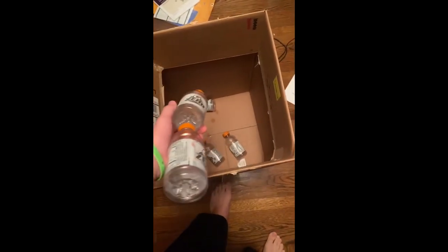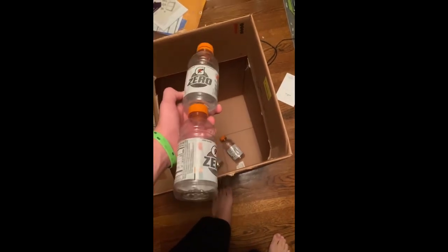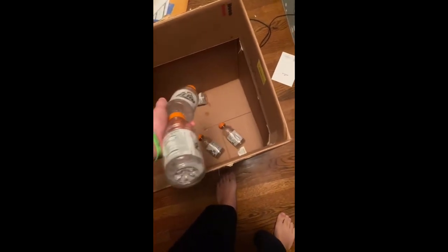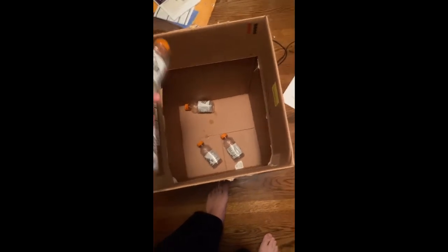So here I have two Gatorade bottles that happen to be empty. It's pretty crazy, but I think we might be able to fit two more in here — I'm not 100% sure, but I'm just going to try it.